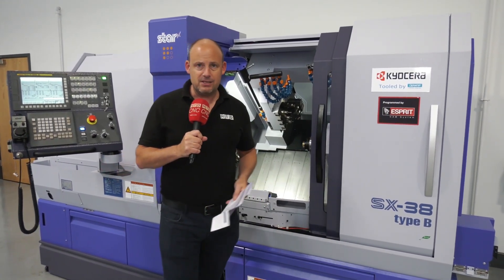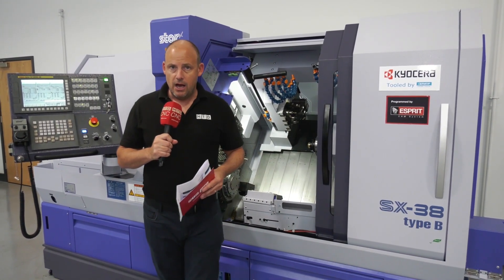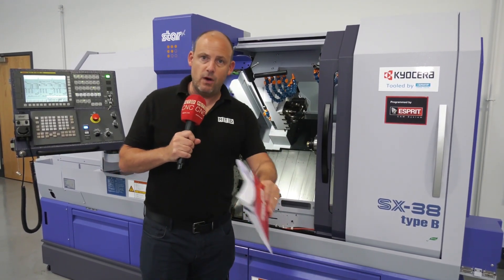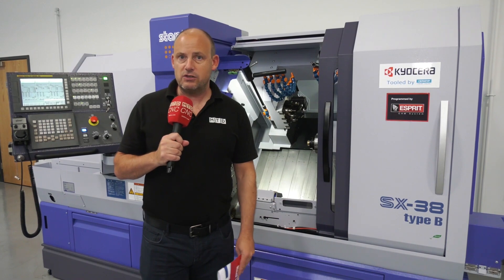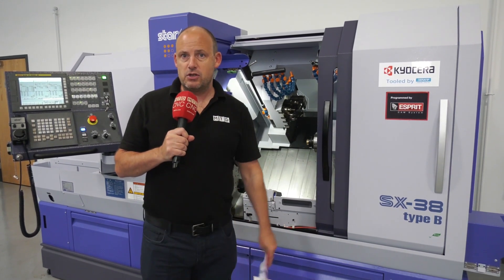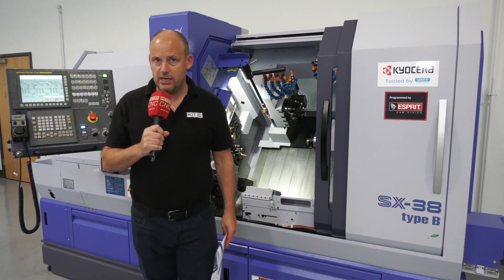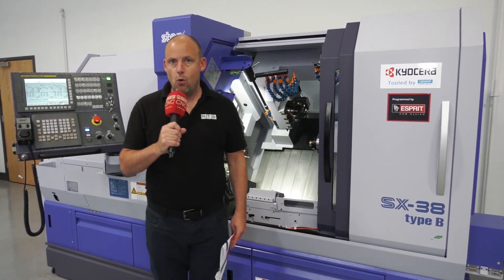They've been selling a lot of these machines into companies that are trying to change the way they make parts. They might be doing prismatic machining or prismatic parts on sliding head lathes now, because these machines are very capable. The machine arriving in a few days will be available to see here at Star GB and is available from stock for sale — come and see what this machine can do to revolutionize your machining business.